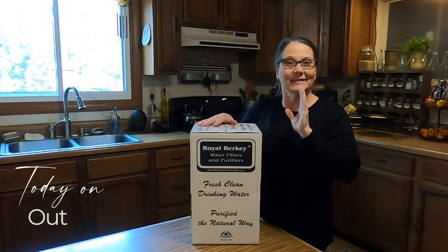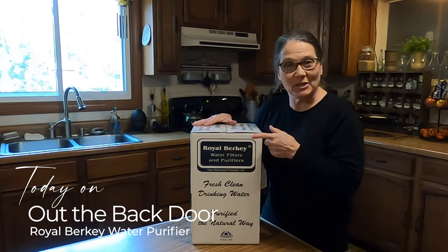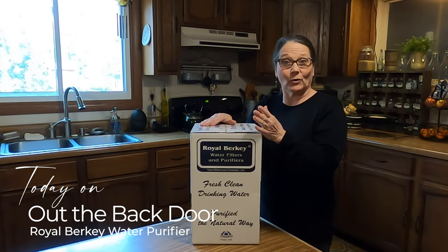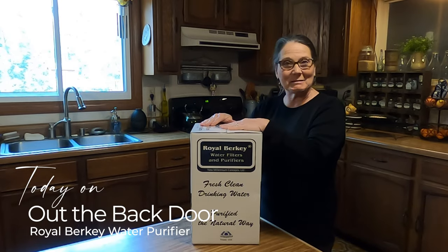Hi friends, Miki Mancus here and welcome to Out the Back Door. Today I'm really excited. I just got my new Royal Berkey filtration system for water. This is the first one I've ever had and I'm going to set it up. Come along.